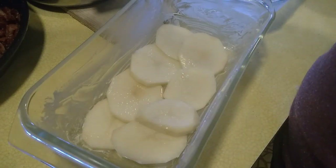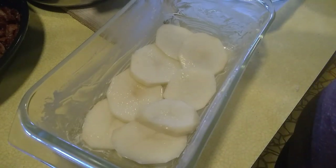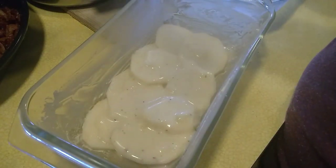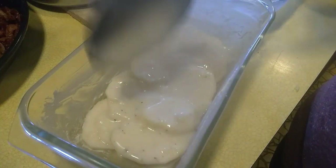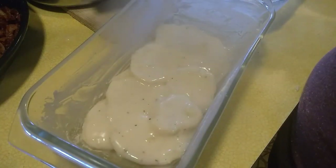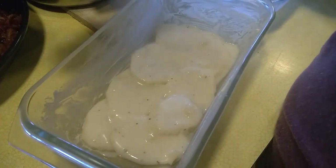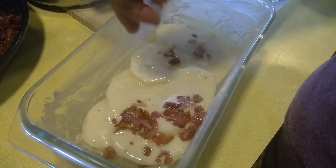Then we will put our sauce. It's like lasagna, guys — sauce. And we add our bacon.